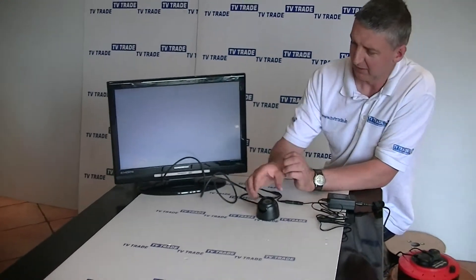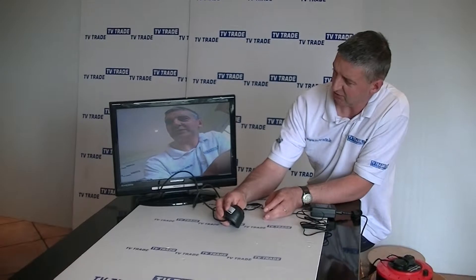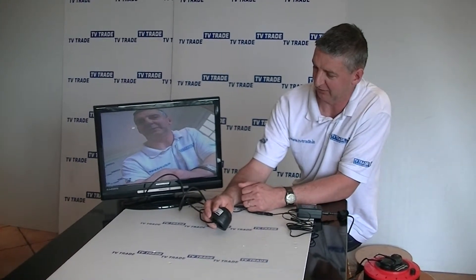I'll just grab the BNC connection here and connect it in like that. If we just grab the camera now I can just turn it around and bring myself into focus. You can see the resolution of the picture for what's a very simple camera is actually extremely good — it's 650 TVL, which is very impressive from that perspective.